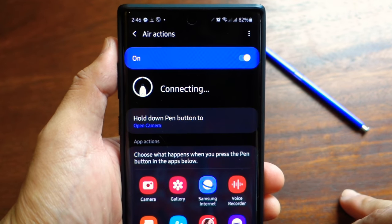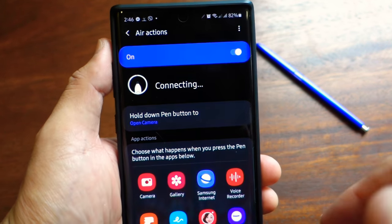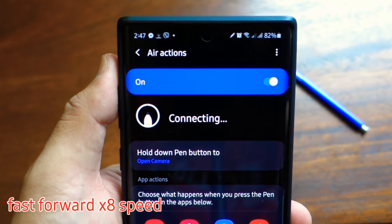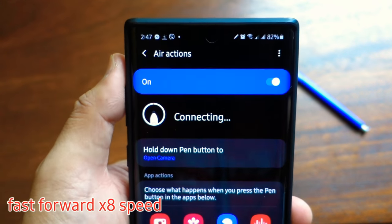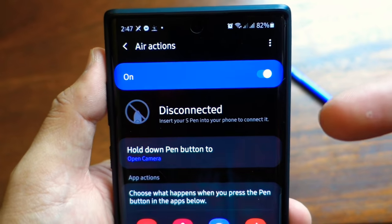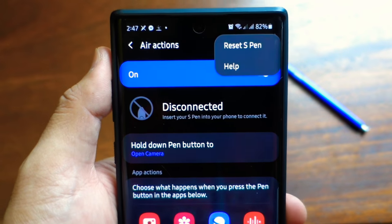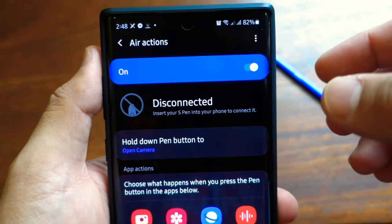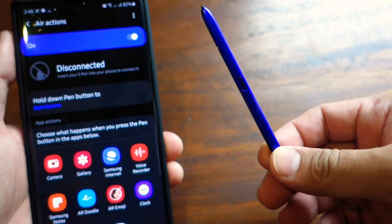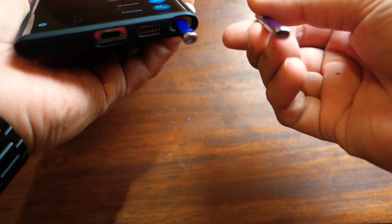Let's just wait for a bit. The reconnecting process to the S Pen with the air actions is quite long. As you can see, it won't connect. Even if I try to reset the S Pen, unfortunately it will not connect also. So that's the reason why I decided to get a new S Pen — actually the same S Pen as the old one, color blue with silver bottom.